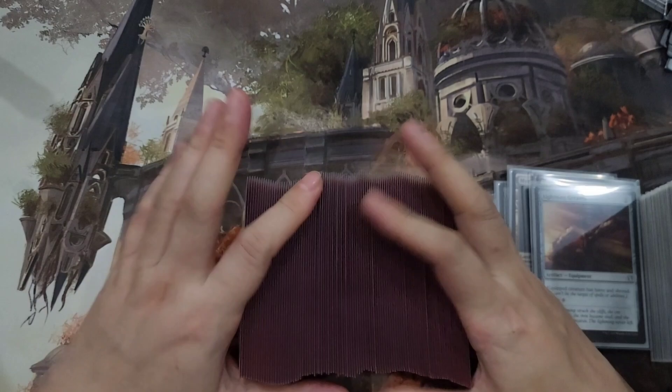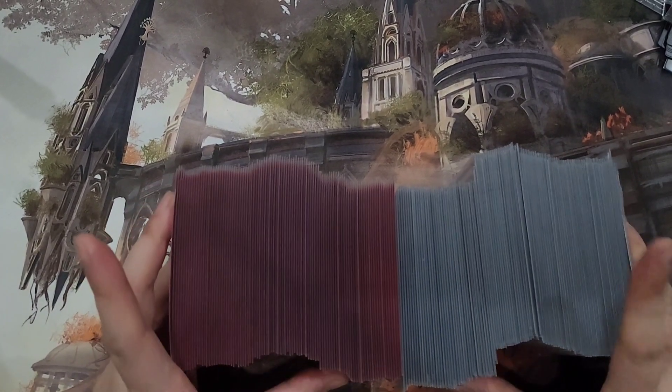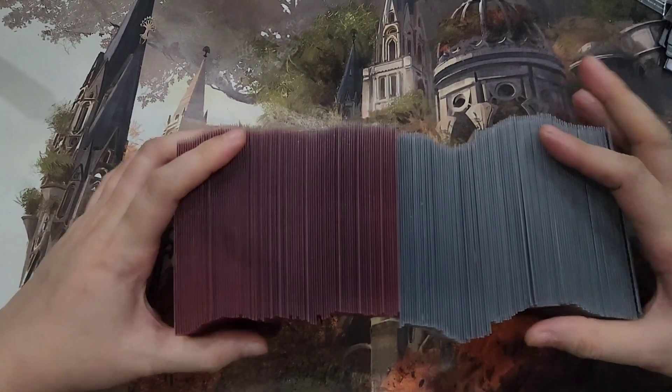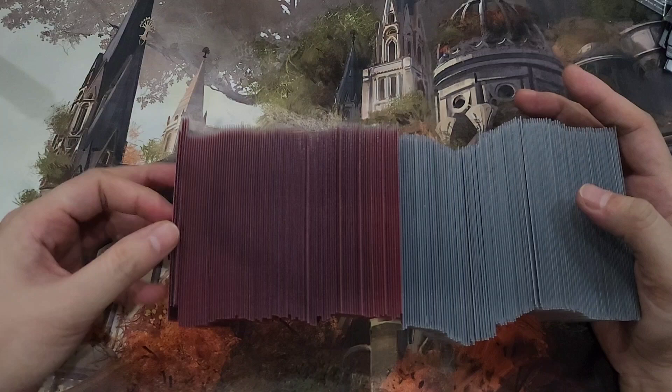How does it compare if I have, for example, these Dragon Shield sleeves with KMC Perfect Card inners? I think they're more or less about the same. So if you want to protect your cards, these super hard outer sleeves could be a good alternative to using the KMC Perfect Hard inner sleeves.